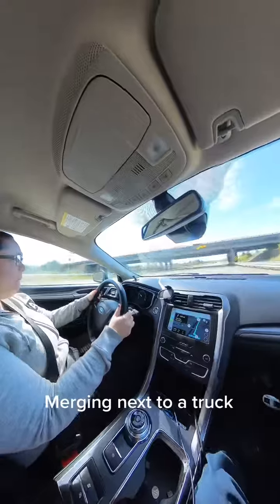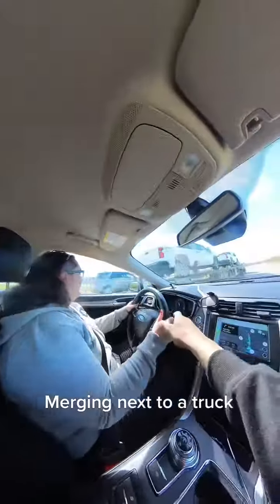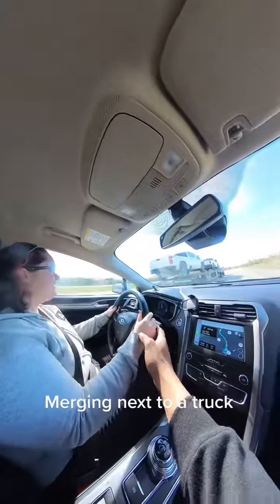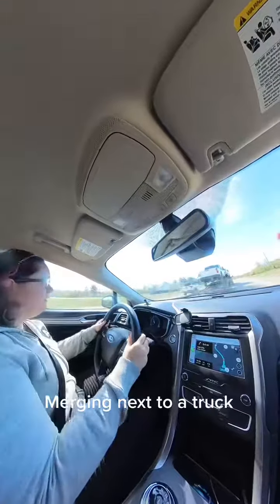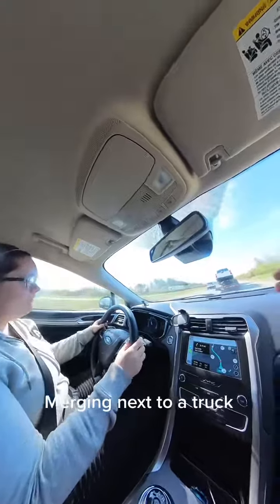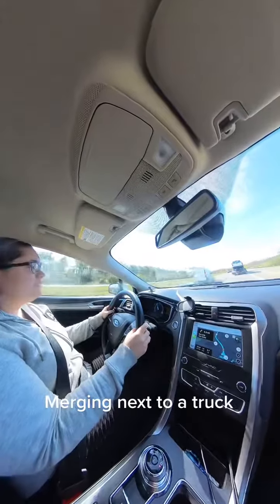Speed her up, get that speed up. Okay, slow her down so you can have space to get in there. Get it in there. You have to gauge their speed, so when they're going faster, you gotta slow it down a bit so you can get behind them.